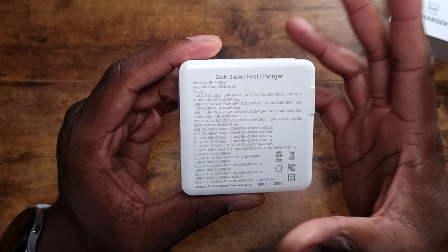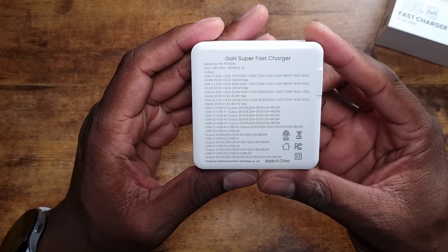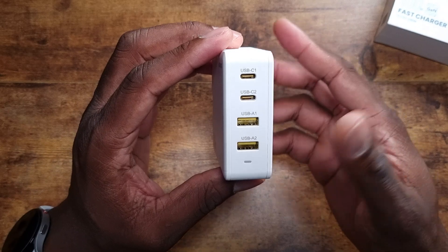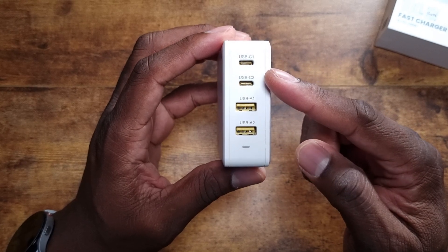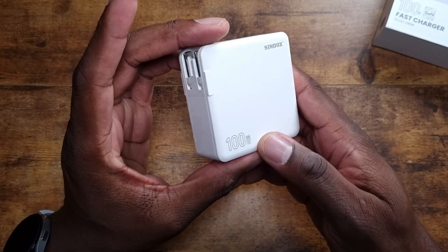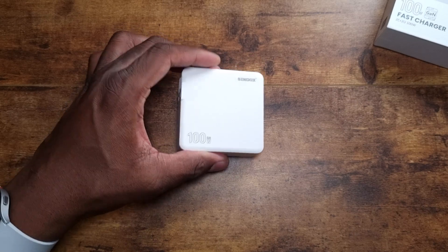You can see all the charging information right on the charger. It can do more than just your MacBook, but the MacBook Pro is probably the device I have that requires the most power, so that's why I'm focusing on that. You've got two USB-C ports and two USB-A ports, so I'm going to get this plugged in — this should charge pretty fast.